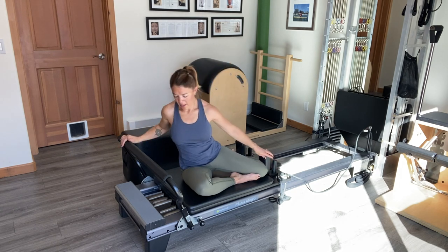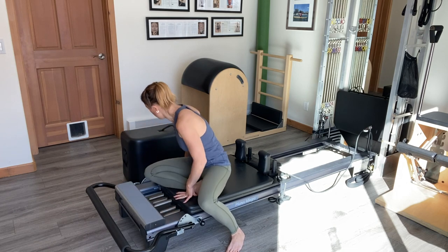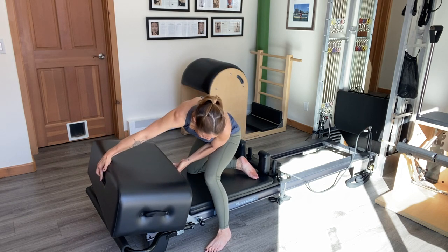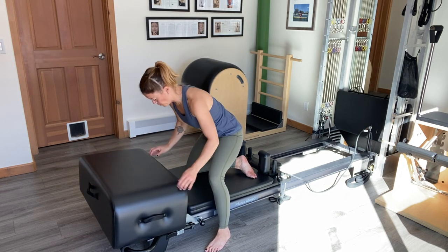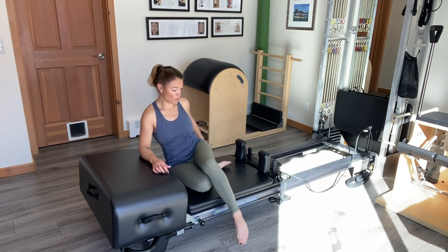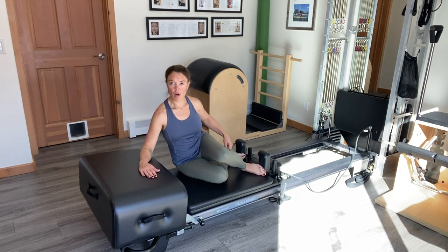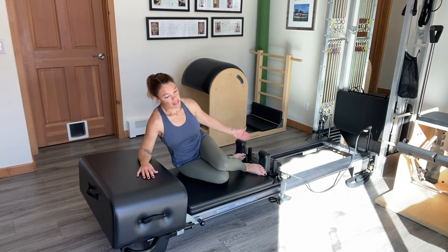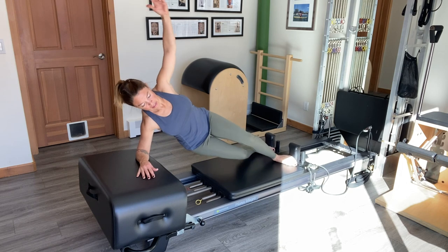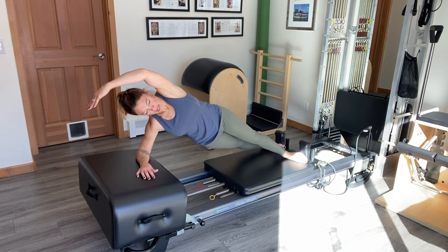Next, I'm going to grab my short box again but this time I'm going to place it at the spring end. I'll lower my foot bar all the way down and place the box so that it's sitting on the cross rails of the carriage and in this case also the foot bar. From here, we're going to for the first time bring the mermaid position up into a side plank. I'll have my top leg crossed in front of the bottom leg and my forearm on the box. As I press the legs out, I come up into a plank as I reach the arm over for the stretch and then nice and controlled to bring the carriage back in. So I lower the hip as I come in, raise the hip as I press out.